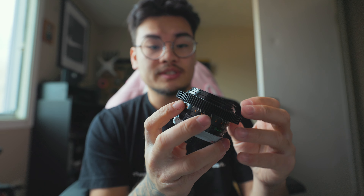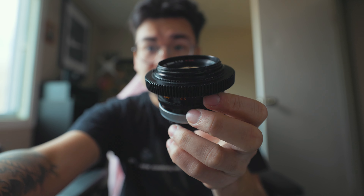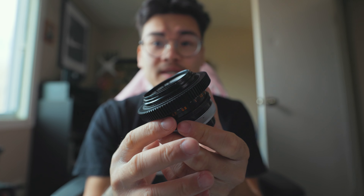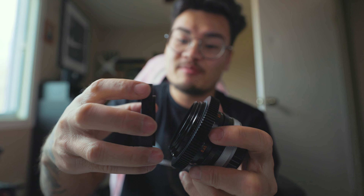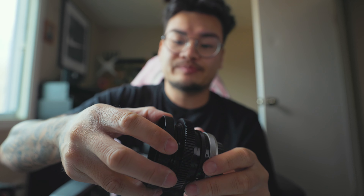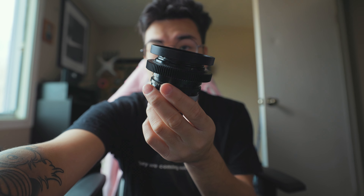Pretty nice, pretty tight. I'm just gonna go back and make sure that everything's straight, lined up, and looks good. So that's it — we have our focus gear on already. Super simple, very easy. And then we're just gonna slap on this front ring right here. Super simple! Now I can put on 77 millimeter adapters, I can put a matte box on it. It's super awesome.